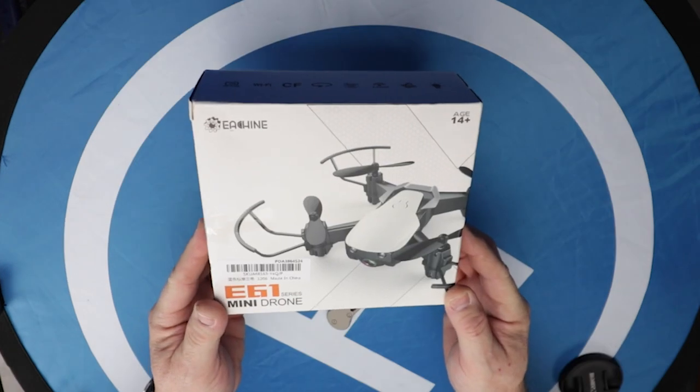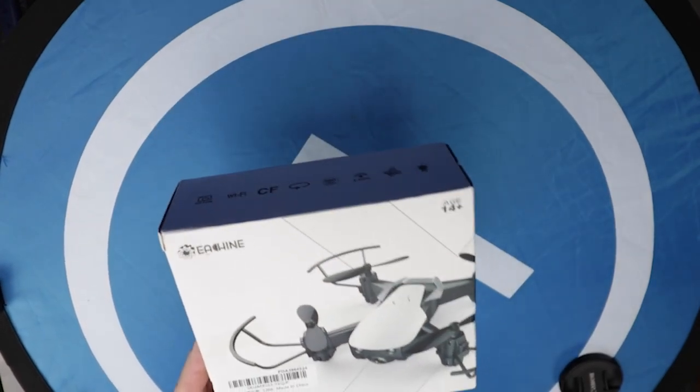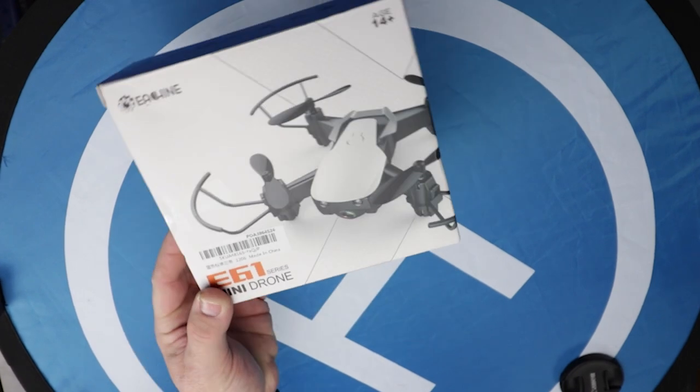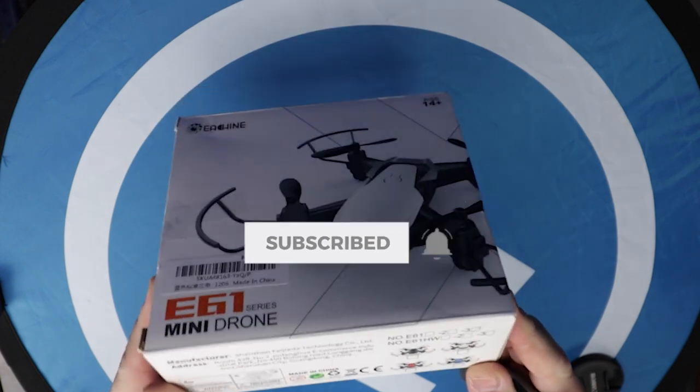Good morning, folks. I'm going to unbox the E61 Minidrome by Eashine. I just thought this was kind of cool. It looks — and I imagine it's supposed to look just like the Mavic Air — and it's a very, very tiny version of it.